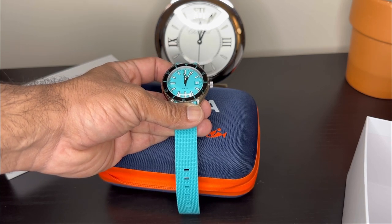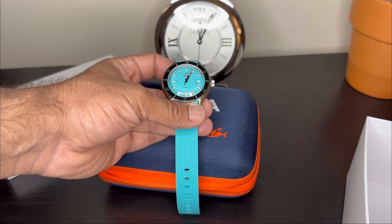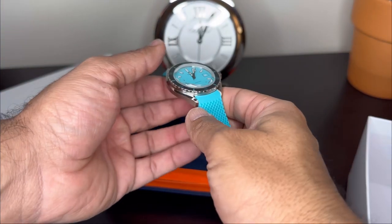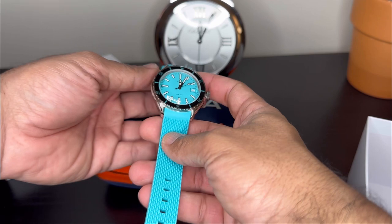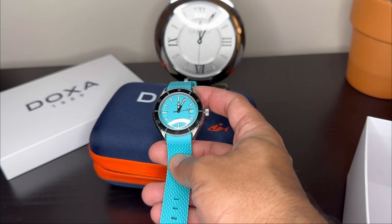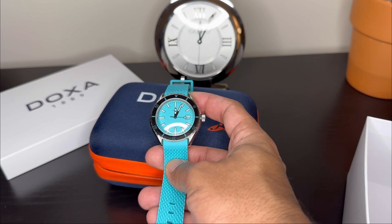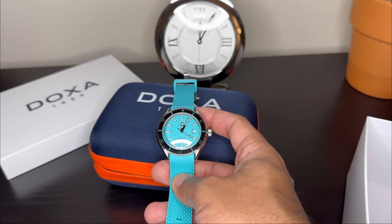It doesn't hold a candle if you're comparing specifications, but if you're comparing fun, I believe this watch wins. Those are my initial review and unboxing thoughts. Over time I'll do a more detailed review. Thanks again for watching the channel — I do hope you'll continue to join and support me on my watch journey.